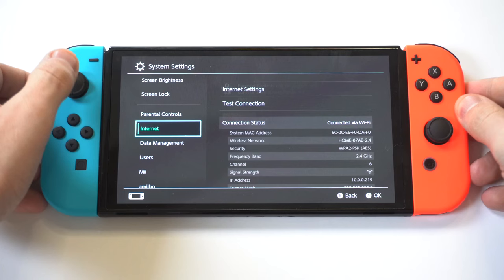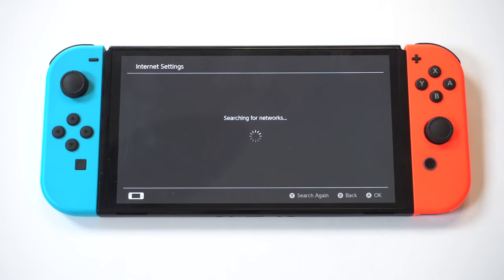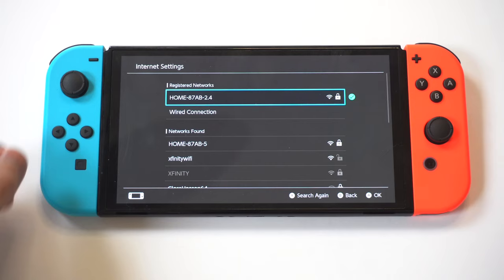The first thing you have to do is go into your settings, scroll down to Internet, and then scroll over to Internet Settings. From in here, it's going to pull up whatever Wi-Fi you're currently connected to, so you're just going to need to select that.